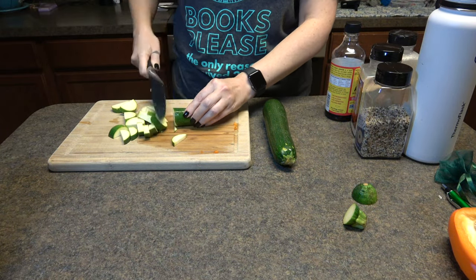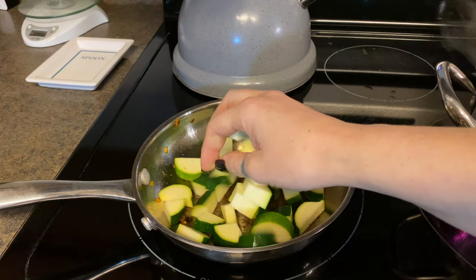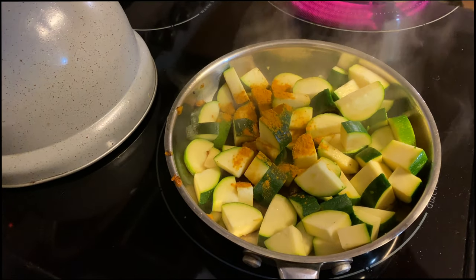Then I went and got two zucchinis and just chopped them up. I tossed in a little vegan butter and then I put in some turmeric as well as onion powder.